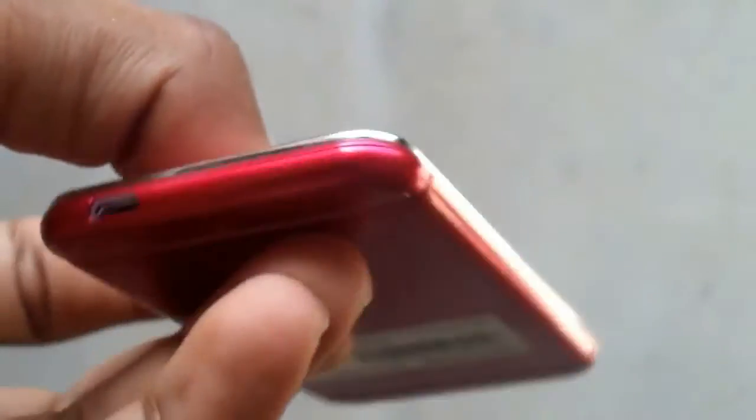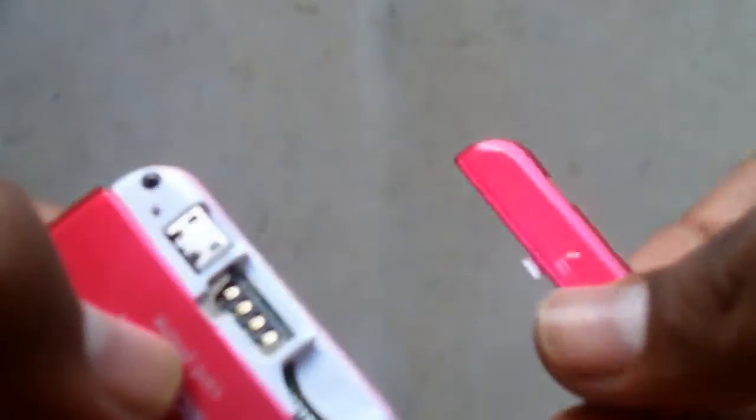On the front side we will get some keys like numeric keys and navigation keys. On the back side there is a tray or a card socket which we can take out and insert our TF card and SIM card. On the other side we will get a charging point which is a micro USB port.